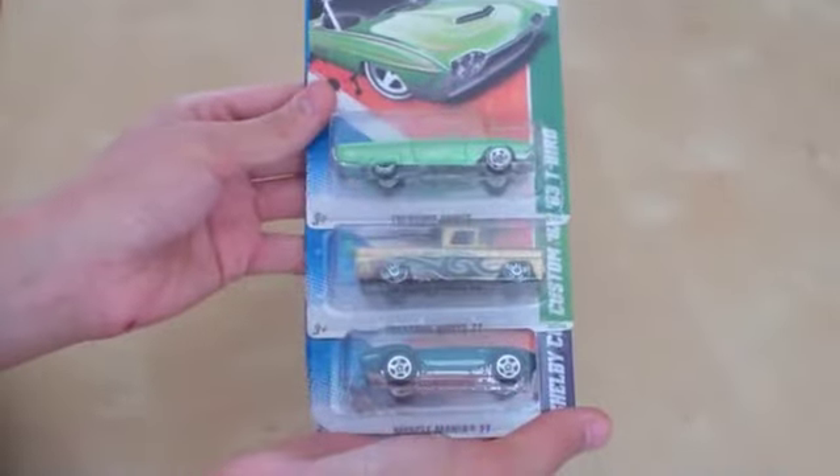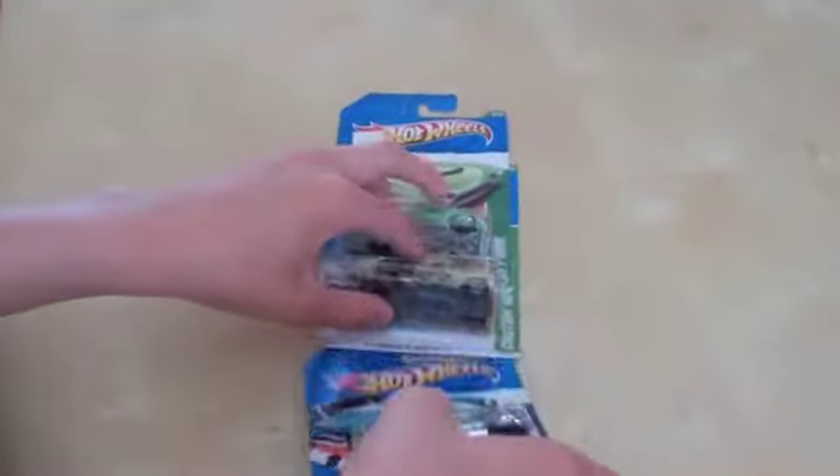Next up, I purchased a few Hot Wheels. I'm pretty satisfied with the purchases I got, but I would like to trade for the Chevelle SS Treasure Hunt that was released — not the Super, just the normal teal or blue colored one. So if anybody has that, I would love to trade for it. Let's take a more in-depth look at each one.